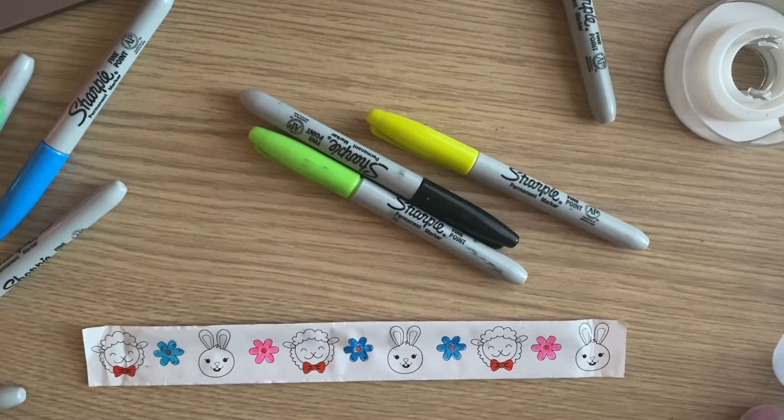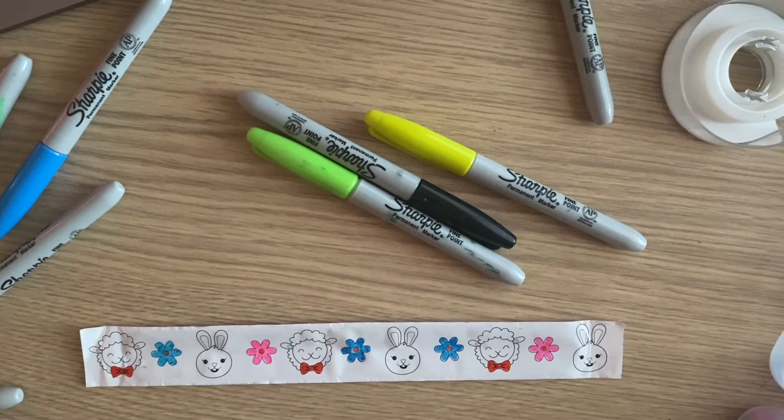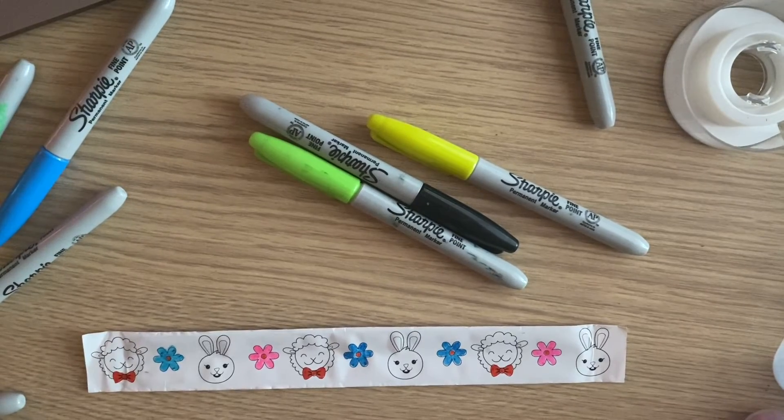Now that I got my flowers and my bow colored in, it's time to color in the ears of the sheep and the bunny.